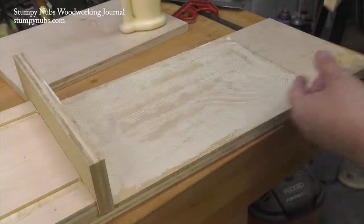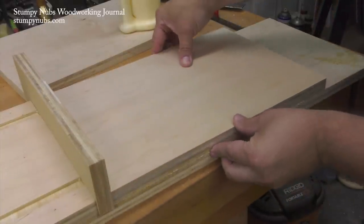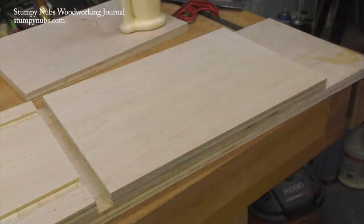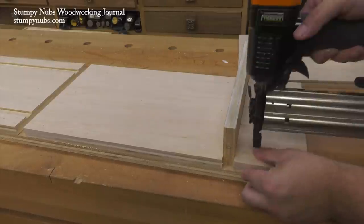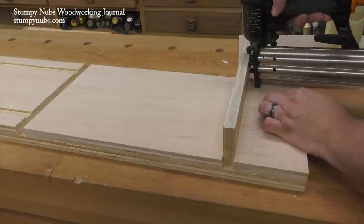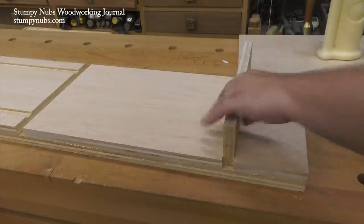I laminated together two layers of plywood. This also makes it possible to create dados for the fixed shelves without the need for a router or a dado set and a table saw. I used a spacer to keep the parts that made up the inner layer just the right distance apart, creating those dados as I glued them in place. To avoid clamping I shot in some brad nails. If you don't have a pneumatic nailer you can pound in some finishing nails by hand and use a nail set to set them below the surface.